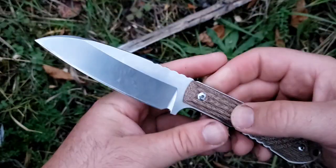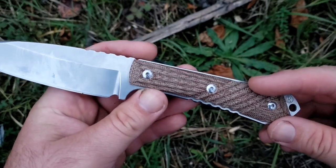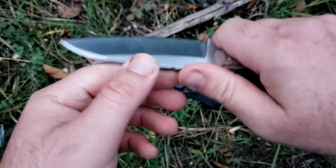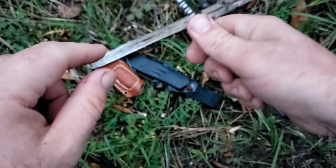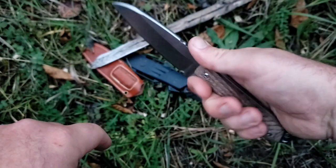Moving on to the handle. On the Niala we've got a micarta handle — very, very heavily textured. We've got jimping on the tang, both on the spine where your thumb's going to land, as well as in here where your fingers land. In addition, there's cross-jimping — a very, very positive traction plan on the Niala.